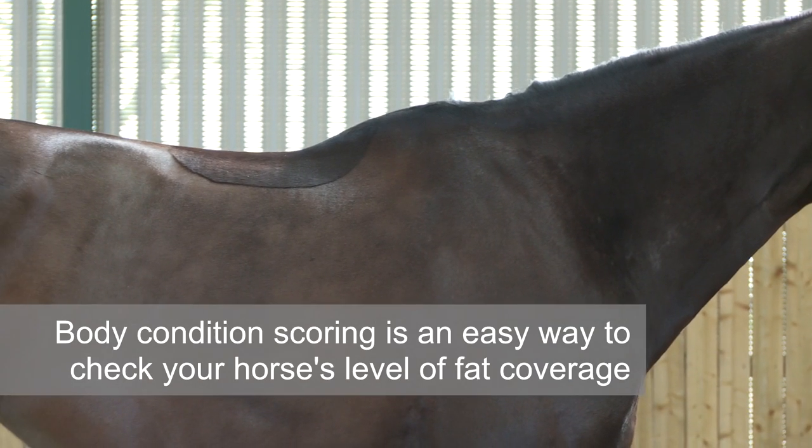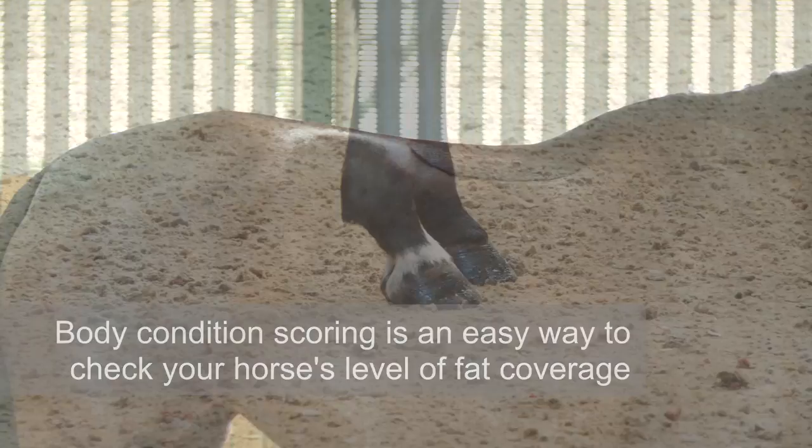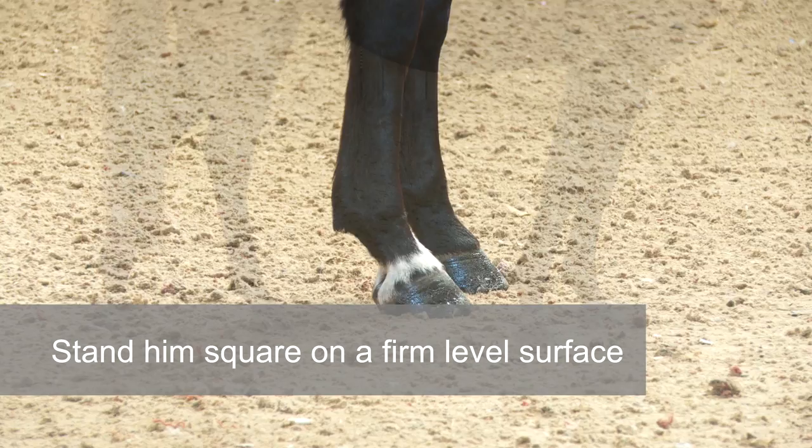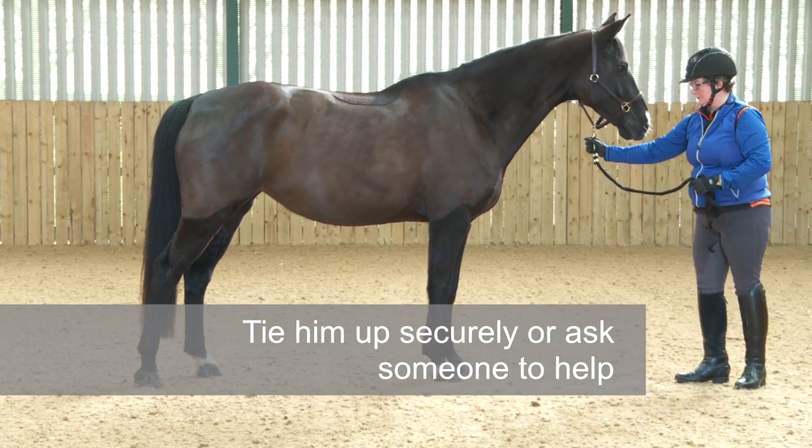Body condition scoring is an easy way to assess your horse's level of fat covering. To score your horse, make sure he's relaxed and stood as squarely as possible on a firm level surface. Tie him up securely or ask someone to hold him for you.